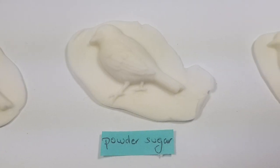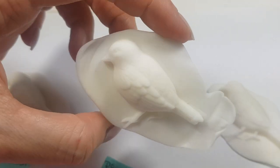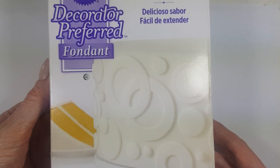Hey guys, it's Rene. Today I wanted to test using fondant to make figures with a silicone mold, and I thought I'd share. I'm going to be using this fondant — it's the one by Wilton. I made a review on this one, check it out on my channel.